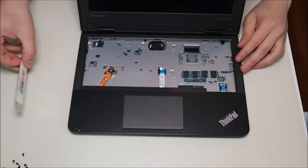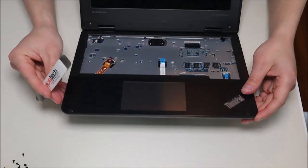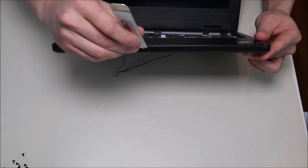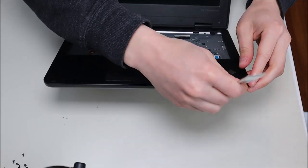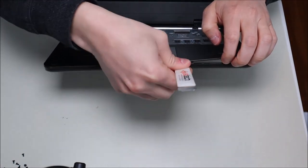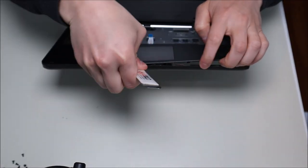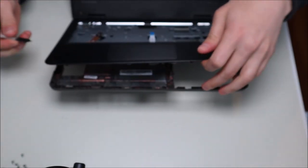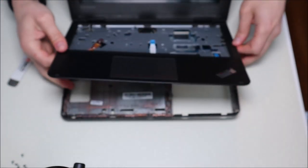Now that all three ribbon cables are disconnected, take your metal pry tool, go around the seam of the palm rest and the bottom case, and gently pry it up — just pop it up like that. Be careful not to go too far in as you could damage some components. That's pretty much up now.